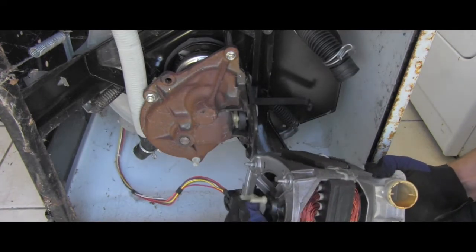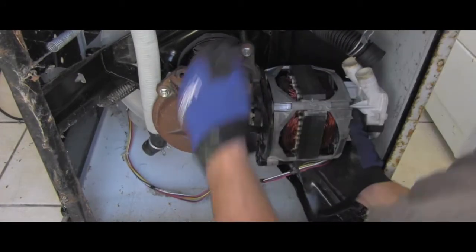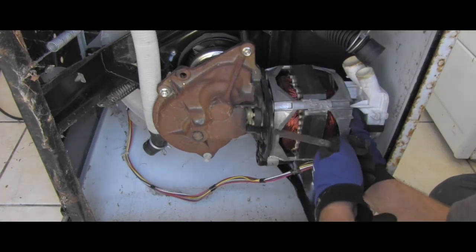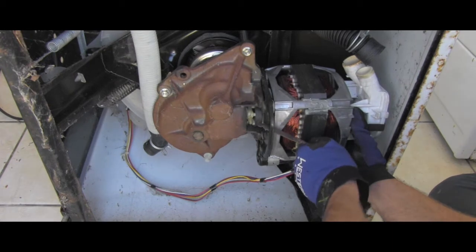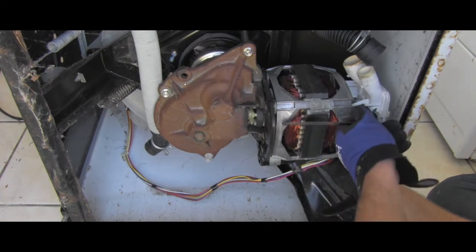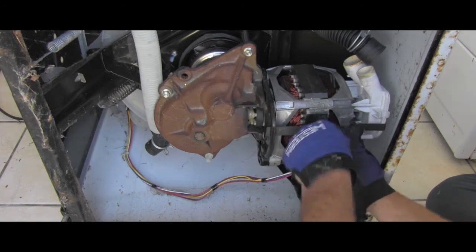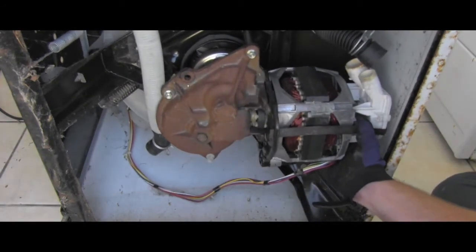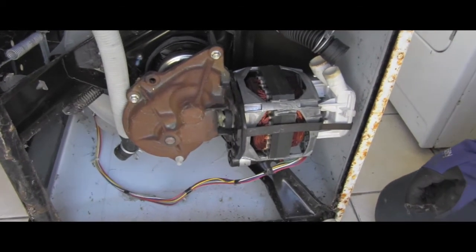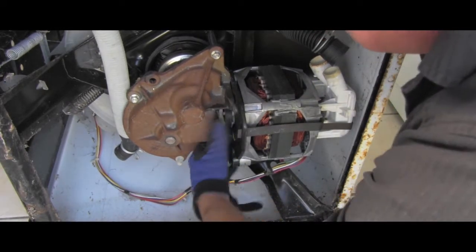It took a little bit of wiggling but I was able to align the middle part. I started with the rear clamp, and now I'll go install the front one because I have way better access to it. And it's all nicely hooked. I'm checking that it's moving freely — this is good, and I'm ready to start installing everything back.